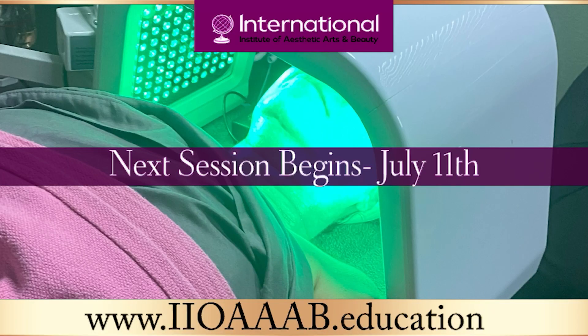Thanks again for tuning in — we have a short segment today. Next week we will continue on with our waxing segment and continue to tell you about all the things about waxing and hair removal, and give you some tidbits of information that you'll learn when you come to the Institute.